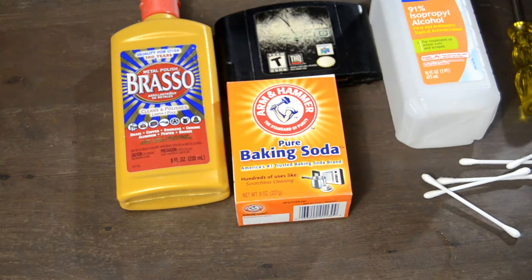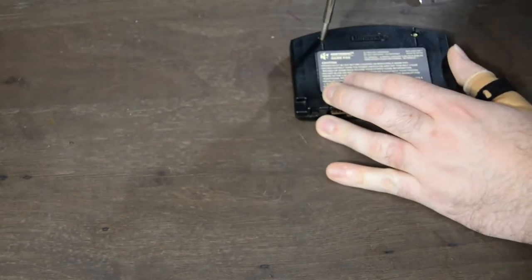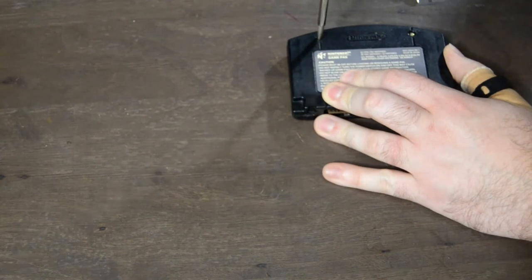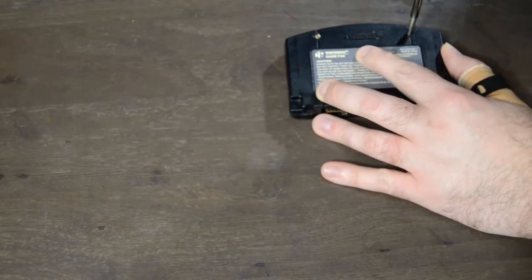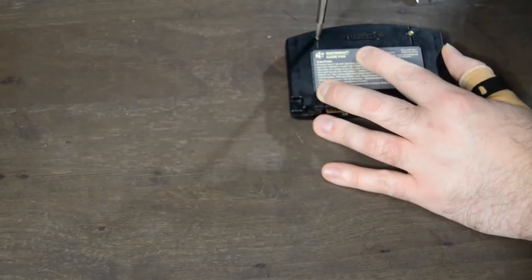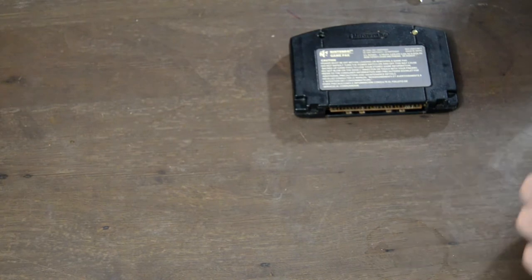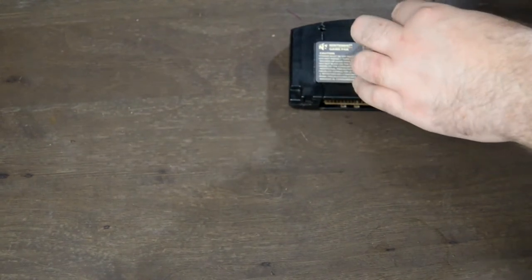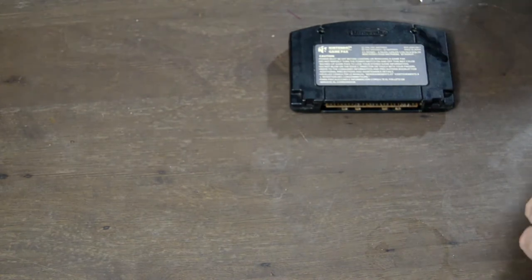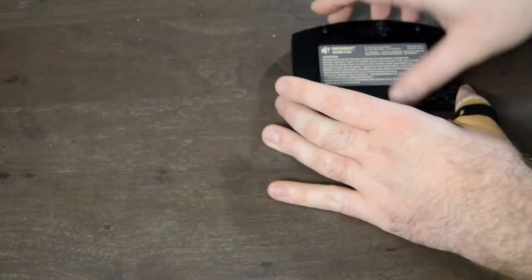The questions are: do these products actually clean the cartridges well enough to play them, and which works better? First step is to open up the cartridge. You need a 3.8mm star bit to open N64 cartridges. There's also a 4.3mm bit which Nintendo games often use, more so for consoles. I was able to order a set of both for under eight bucks on eBay with free shipping, along with a nice driver set.